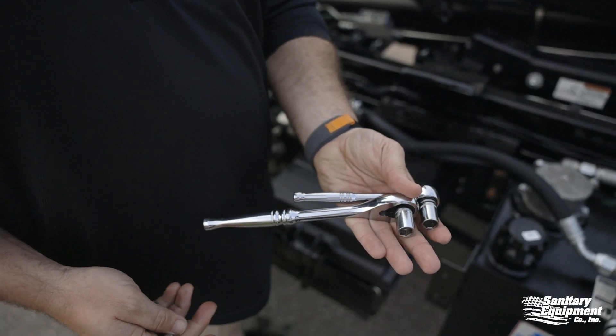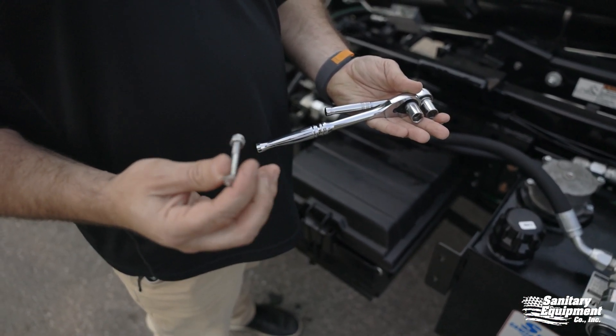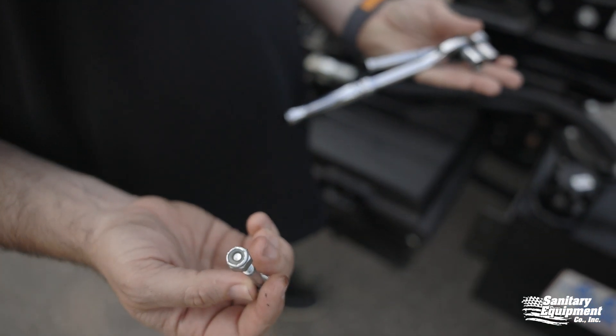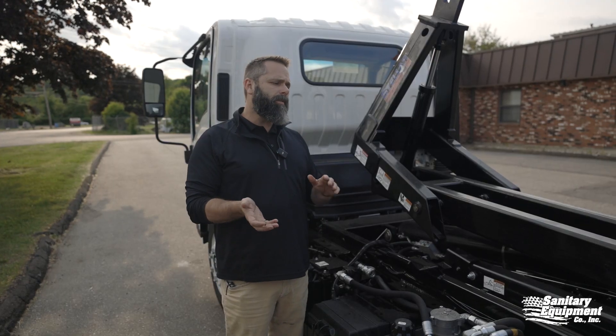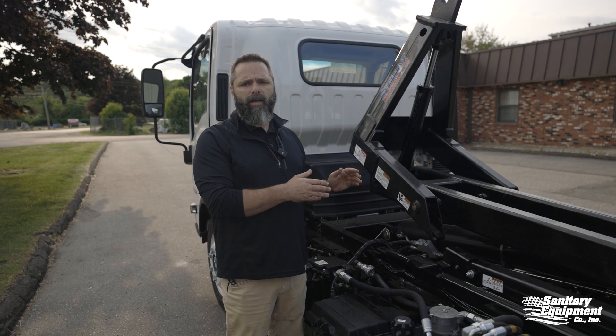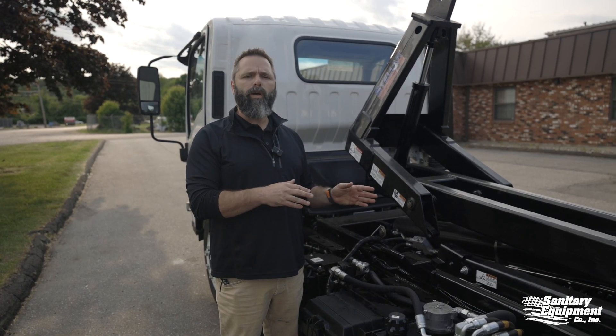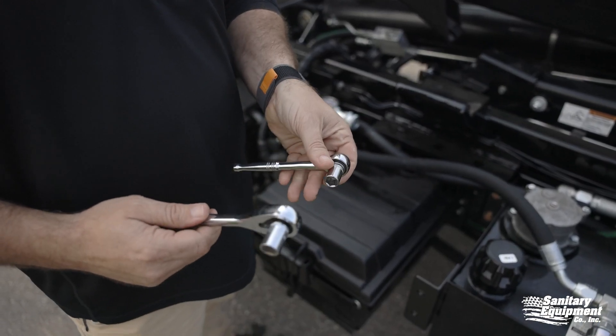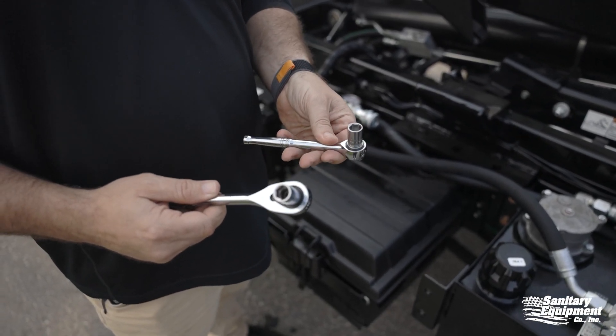You're going to need two 2-inch by quarter-inch grade five or less bolts with nylon lock nuts for this repair. Best thing to do is grab a half dozen, keep them in your cab, keep them in the glove box, so when you do have a failure, you'll be able to do the repair quickly. You're going to need two wrenches, either ratchet style or open box.